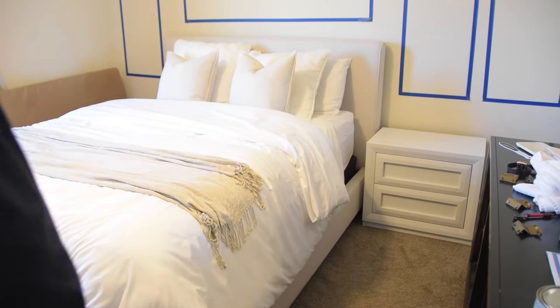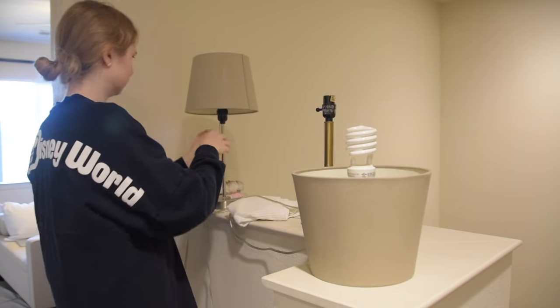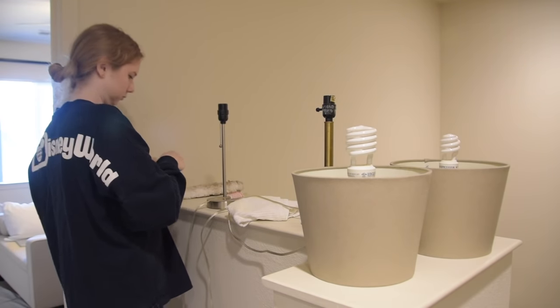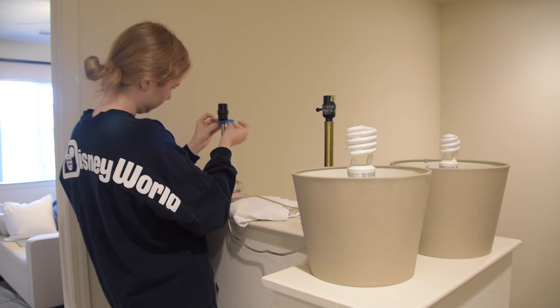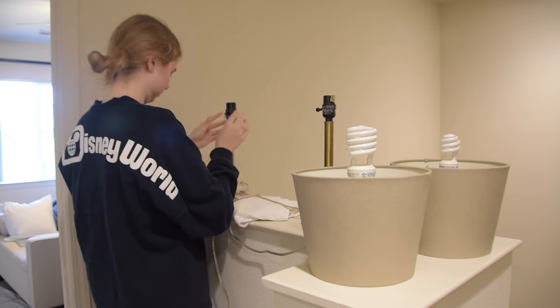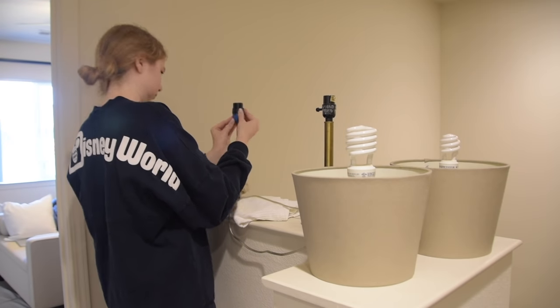With the nightstands really starting to come together and bring the room to life, I pulled out the two side lamps that Christian and I both brought from our separate college dorms — they did not match. I honestly don't know why I haven't done this DIY before, but basically I'm going to tape up all of the parts that I don't want to paint and then take it outside and spray paint both of them the same color: black.